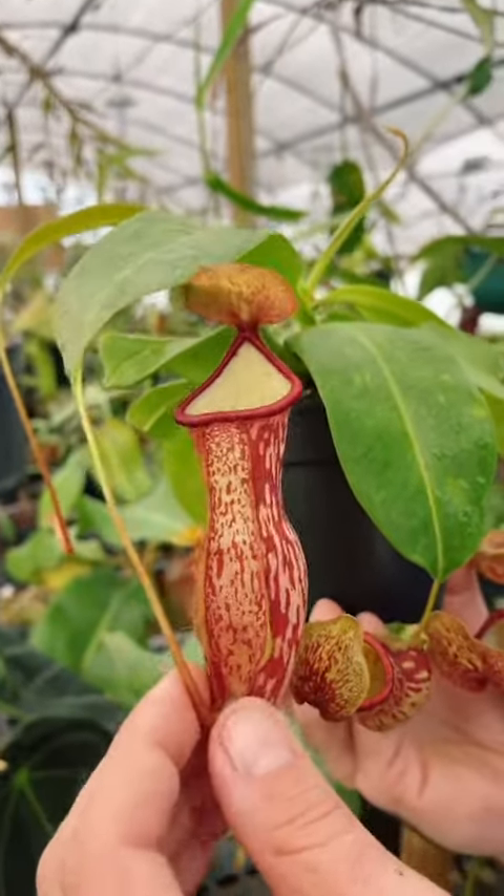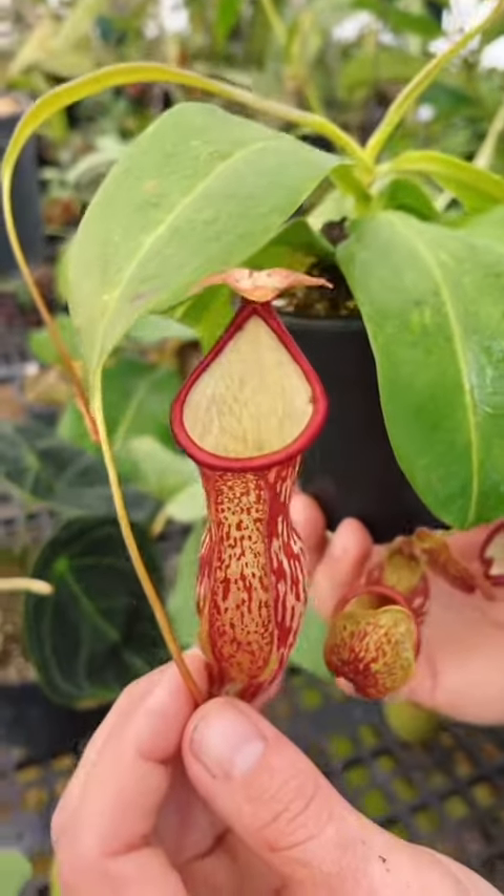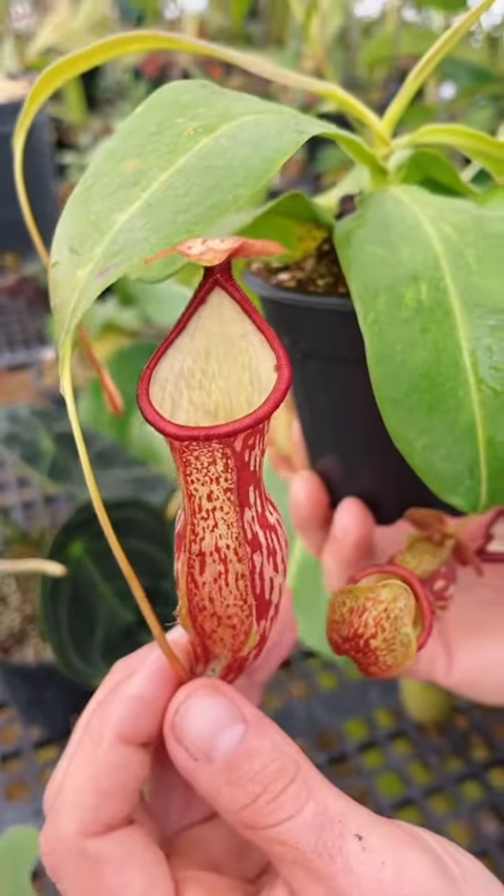These pitchers lure and trap insects pretty much like a Sarracenia does — it's like a vase of water. Live insects only, never human food, and only a couple insects per pitcher — that keeps these plants beautiful and happy. If you want to learn more about carnivorous plants, head on over to Red Leaf Exotics.